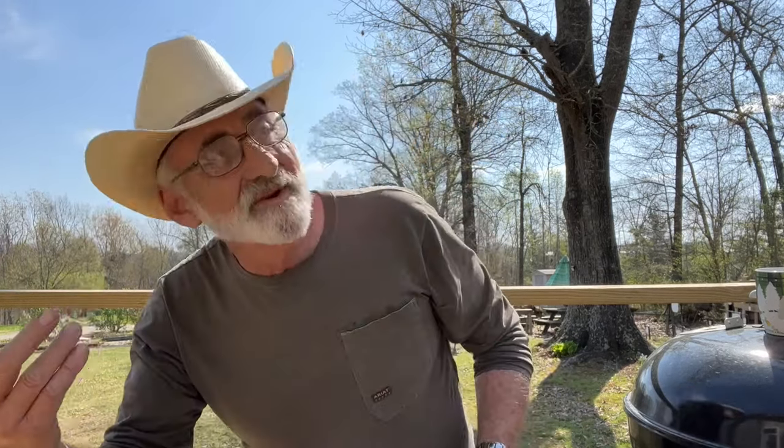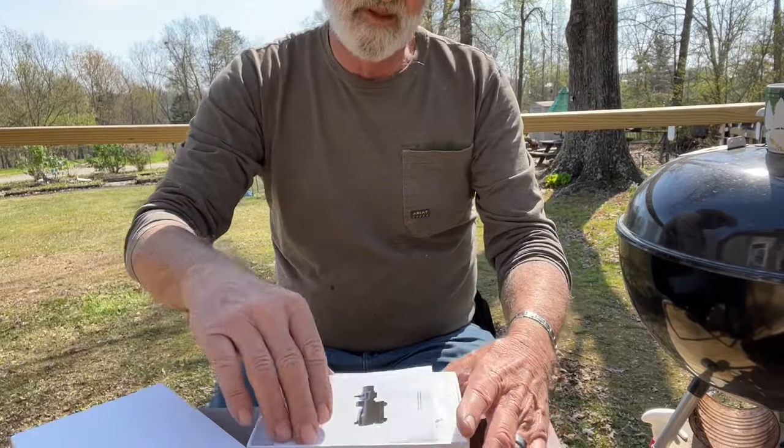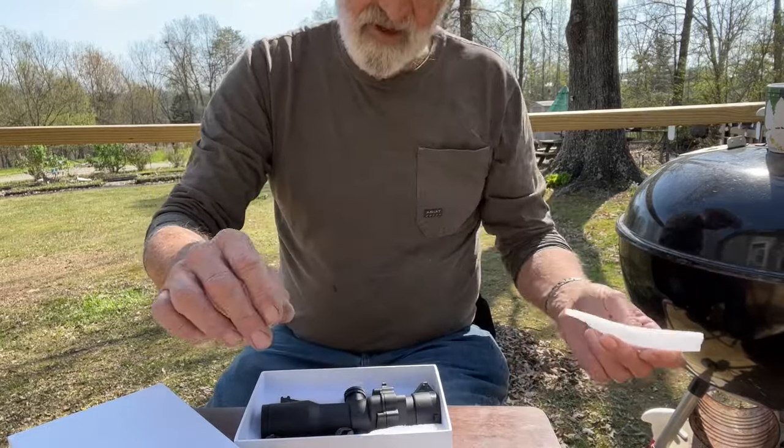It's a beautiful day here in Kentucky and I thought I would do this last review, and then we can have the drawing and give one of the optics away. Let's take a look at this one. Now we've got the paperwork, cleaning cloth, and the optic.